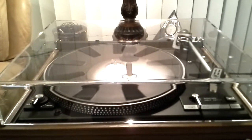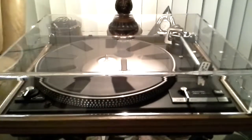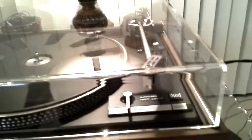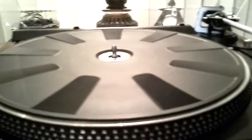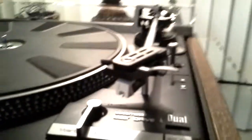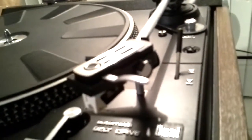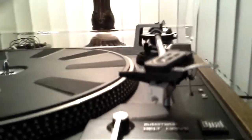For your consideration, this is an absolutely mint Dual 1242 belt drive turntable. This table has been fitted with a brand new lid which is thicker and heavier than the original, but still within the load range of the factory hinges. The wood base is mark free, brake work is superb, and a brand new platter belt has just been installed. This has the desirable adjustable headshell sled and is fitted with a Stanton 500 cartridge with a genuine stylus that shows virtually no use.